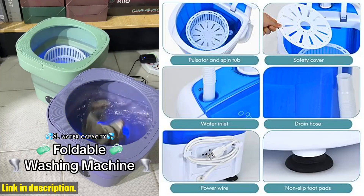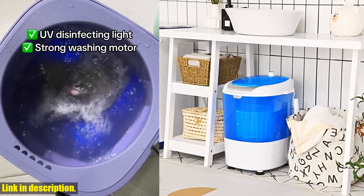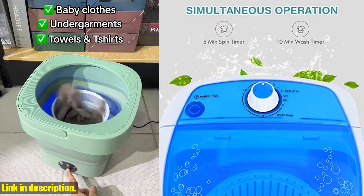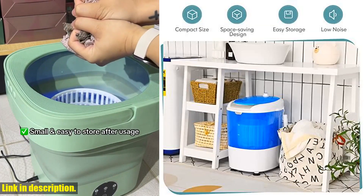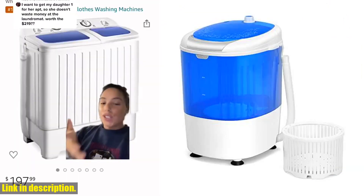Introducing the Giantex GX 24977PE, a mini washer and spinner combo that will change the way you do laundry forever. This compact and lightweight washing machine is perfect for those with limited space, such as those living in apartments, dorms, or RVs. With its two-in-one function and single tub design, it combines spinning and washing functions into one, saving you time and energy.